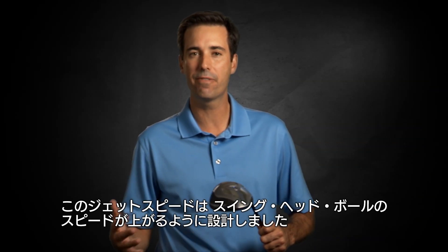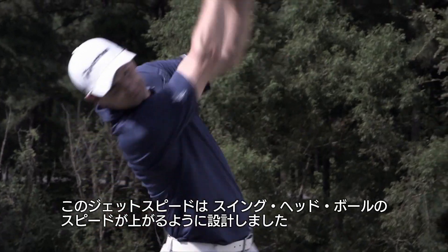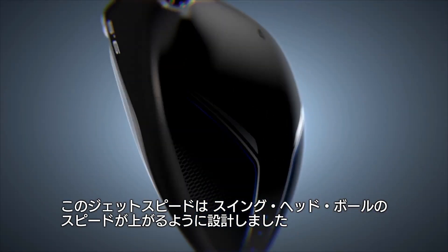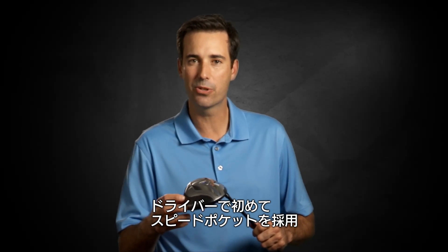We call it Jet Speed because it's fast in every way — swing speed, club head speed, ball speed. That's what this Meadowood line is designed to deliver. This is the new Jet Speed driver.